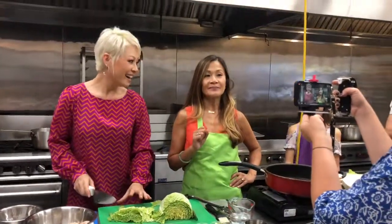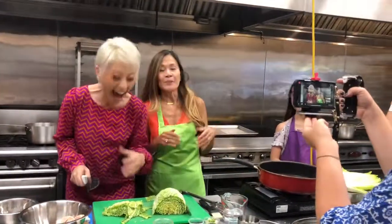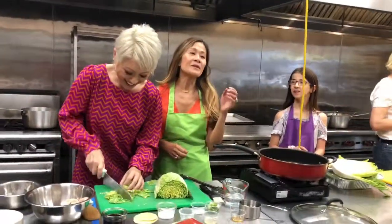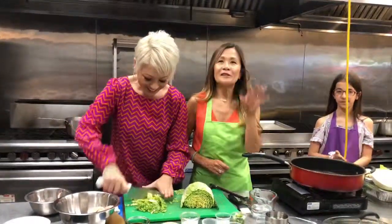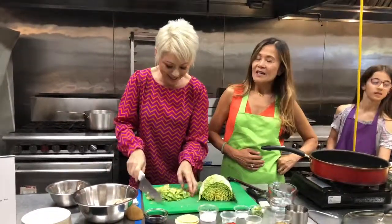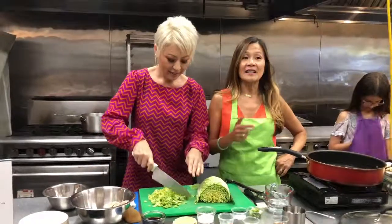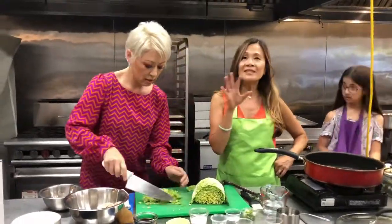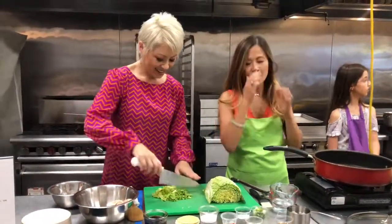Napa cabbage has been cultivated for thousands of years. However, it was first cultivated in North America in Napa Valley — isn't that cool? You can find Napa cabbage, also known as Chinese cabbage, in the regular section of the store. But you can substitute with regular, plain old garden variety cabbage if you wanted to.